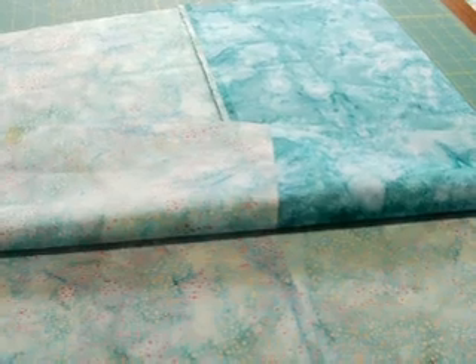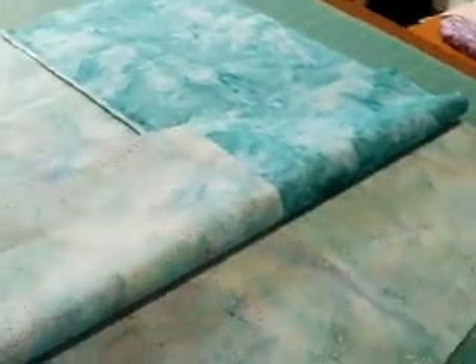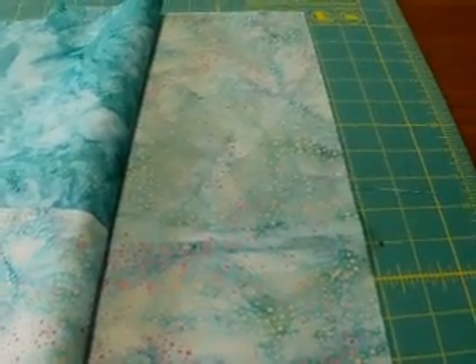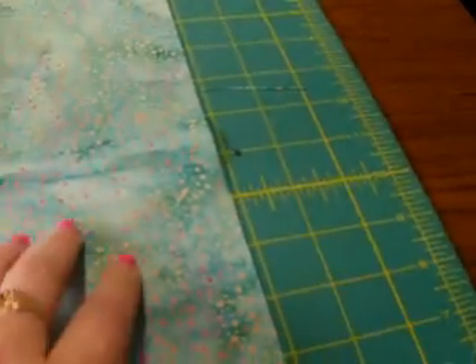Hi everybody, thanks for watching. I'm Kelly. I'm going to make myself a travel bag like the one I made for my friend that I gave her for Christmas. This is going to be the lining, but I'm doing it pieced together because I didn't have enough big pieces. One piece of lining has this dotty fabric and sort of a color-wash one, and the other piece is two pieces of the dotty fabric put together.